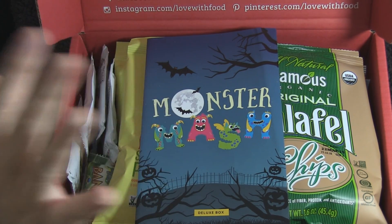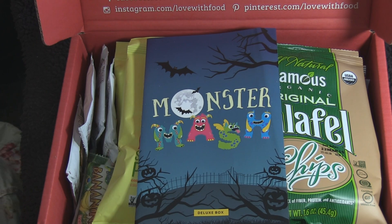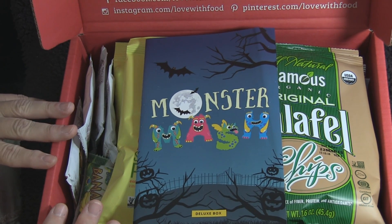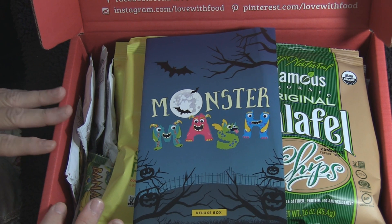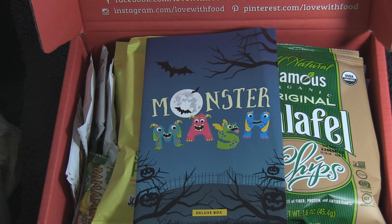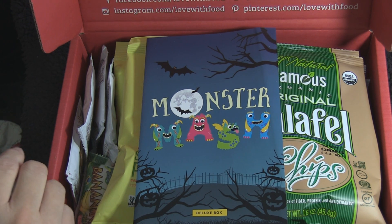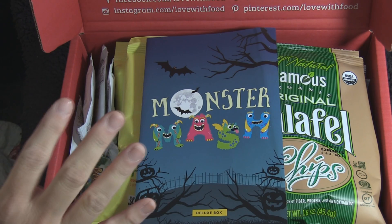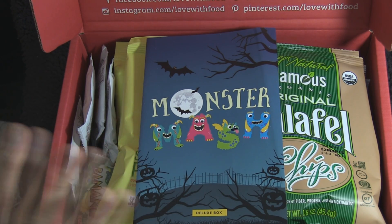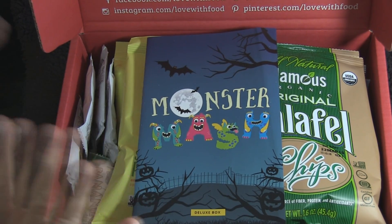They also offer a gluten-free option, which is really cool. The gluten-free box can be as low as $24.50 a month and includes 8 to 12 different gluten-free snacks every month. With that box, they donate two meals to hungry children in America.